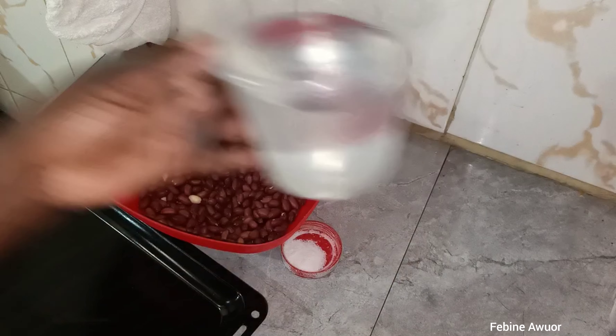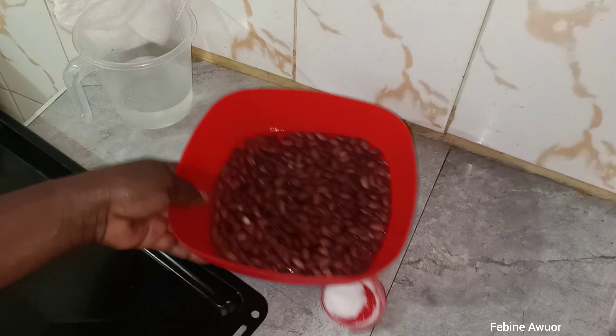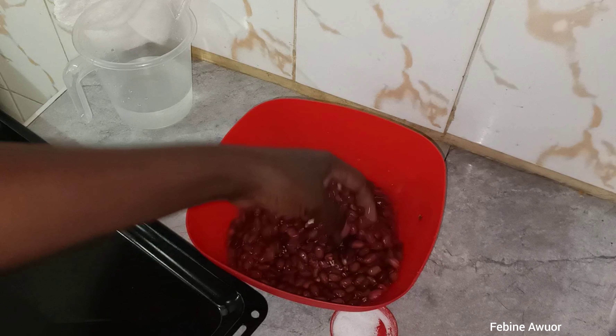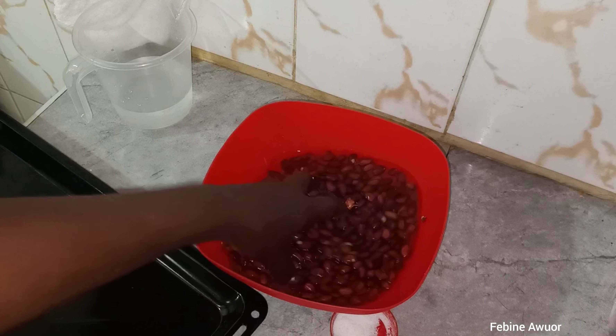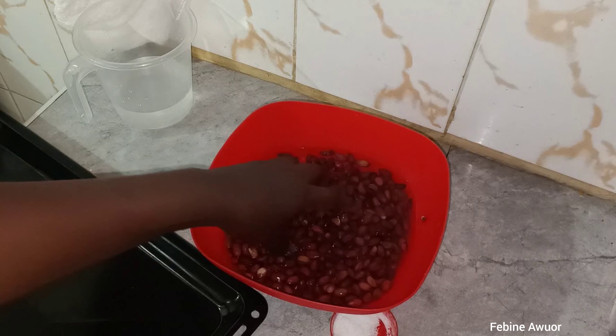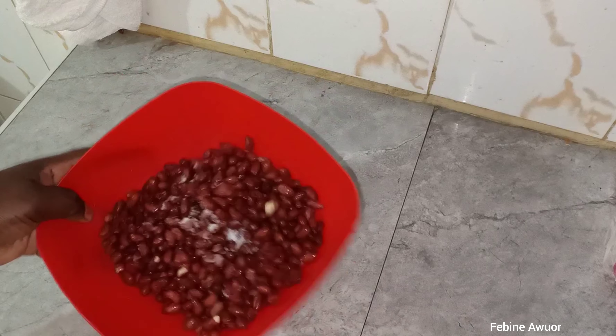So the first thing, since I've just sorted these out, I'm going to wash them so that they are clean. You just need clean groundnuts. So just like that, I've washed them — they are very clean. The next thing is just to add salt and then mix.